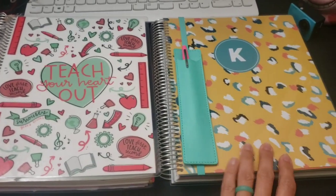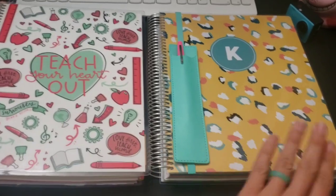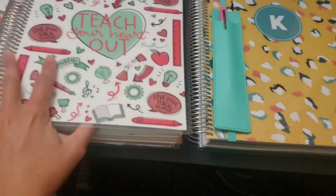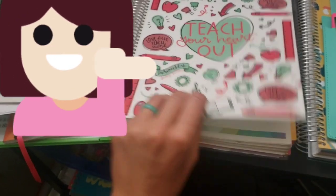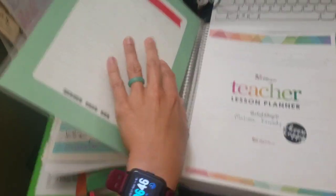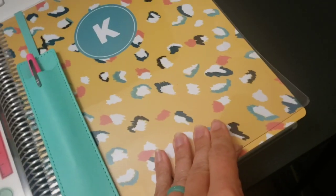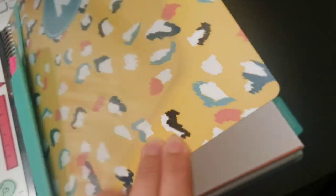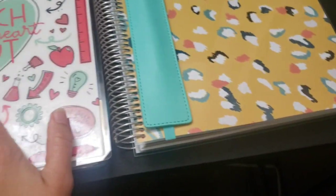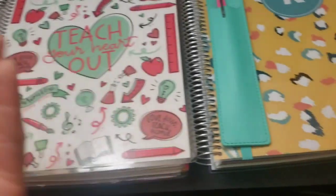Here is my leopard print Erin Condren from last year and here is the Plum Paper planner. They are pretty much the same size. The main difference on the cover is that the Erin Condren cover is covered in hard plastic with a laminated to-do list - I never used that, it was a waste for me. With the Plum Paper, it's got a hard cover without that laminated dry-erase to-do list, which I prefer.